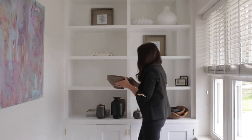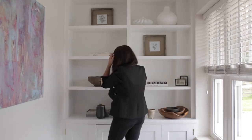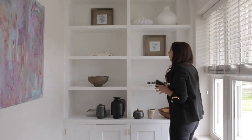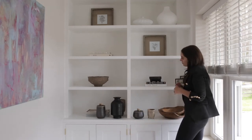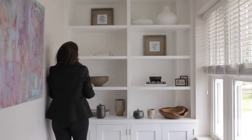When using vases and pots we like to incorporate lots of different shapes and textures, but keep the tone quite consistent. In this scheme we've kept it quite earthy, which is really on trend at the moment, so lots of browns and rich colours that look super natural and really pretty.